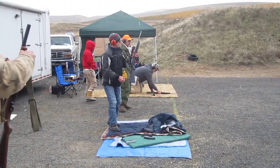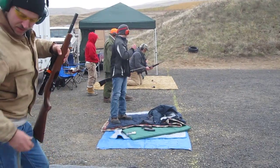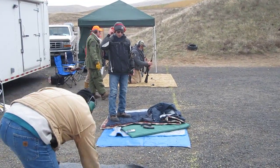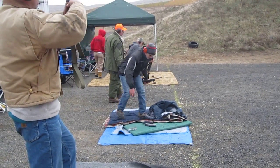Engage 10 rounds in the first target. Then you will move to your second stage position, kneeling or standing, and engage those targets with 10 rounds.